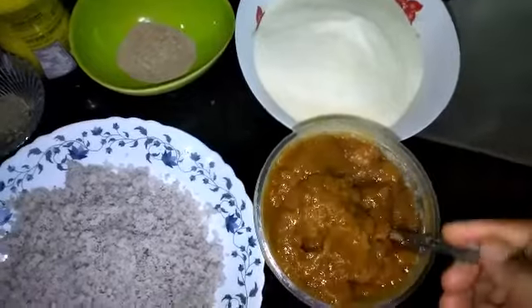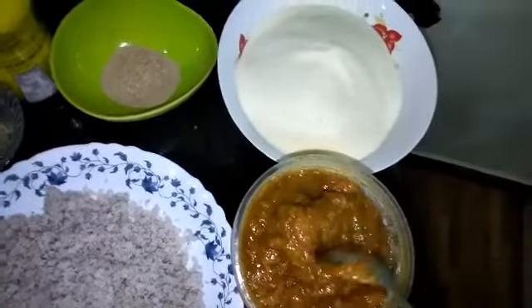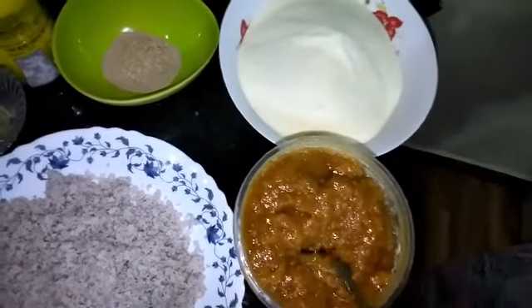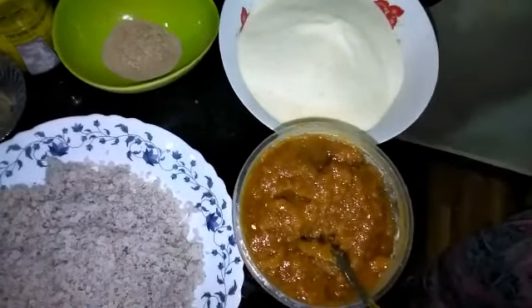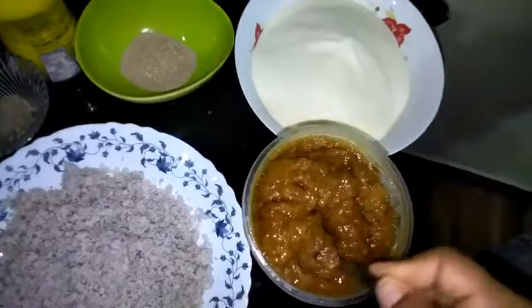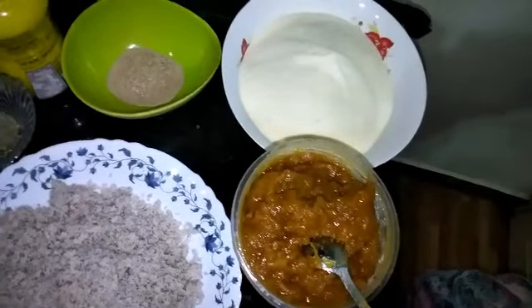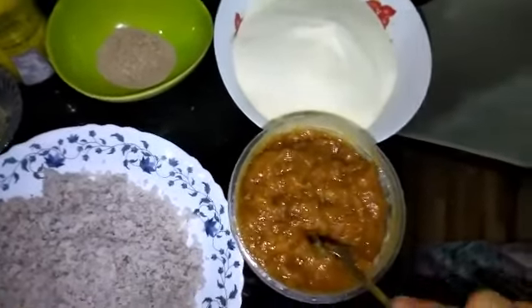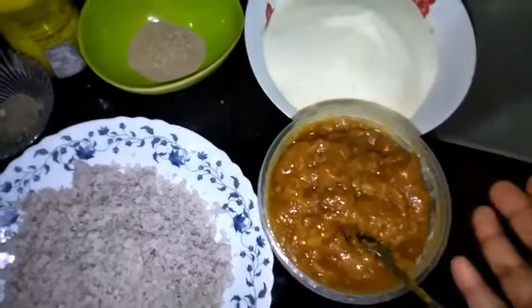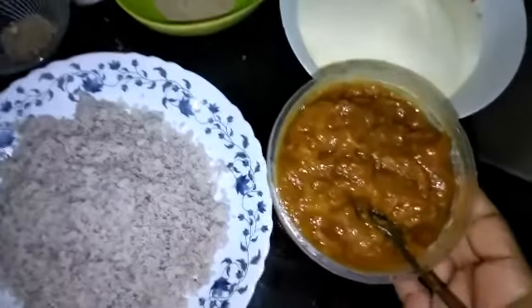Now, add the juice to the mix. Add a small 1-2 cup of tea. Now add the juice to the juice.